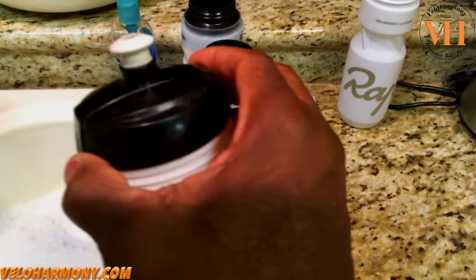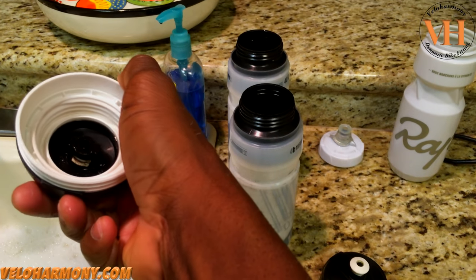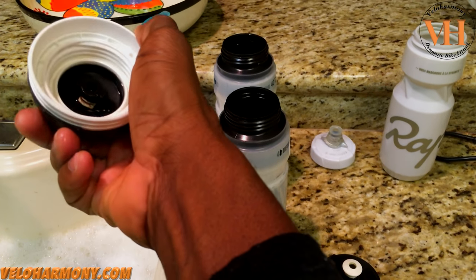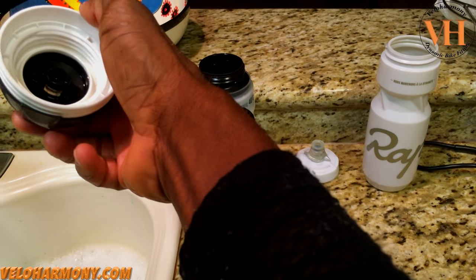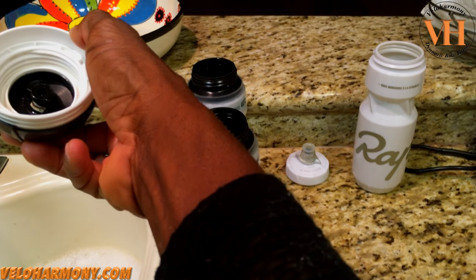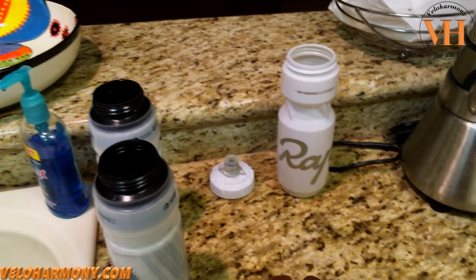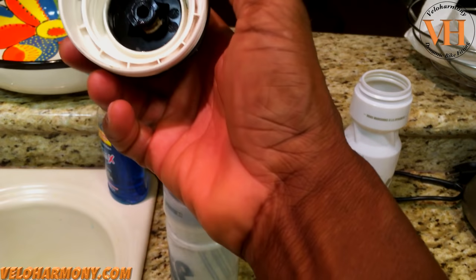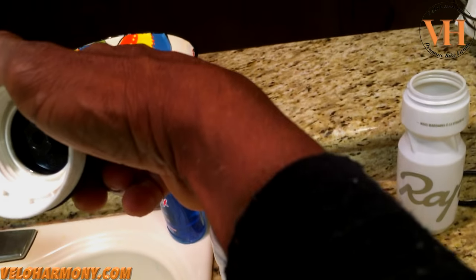I took off the cap and it looks relatively clean because I clean this weekly. But look inside — the white nipple thing has got a little black ring of dirt on it even though I clean in there. That's not enough. About once a month, this is what I do. Even though I use the brush, you can see it still has a bit of dirt in there.